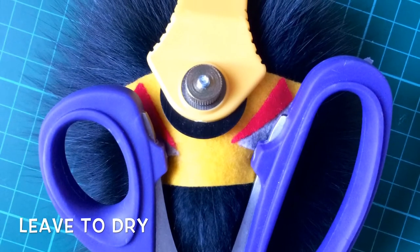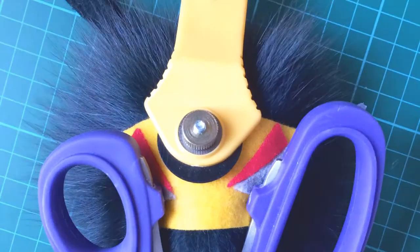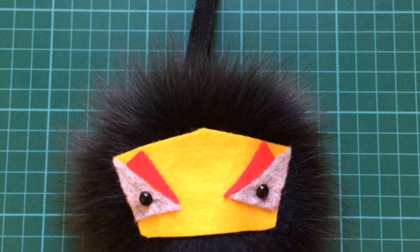Once that's dried, flip it over and cover the back in fabric glue, then attach it to your fuzzy ball. I used scissors and a few other tools just to hold the pressure onto the fabric so it kept it all in place.